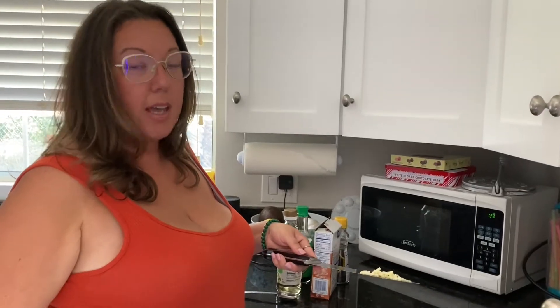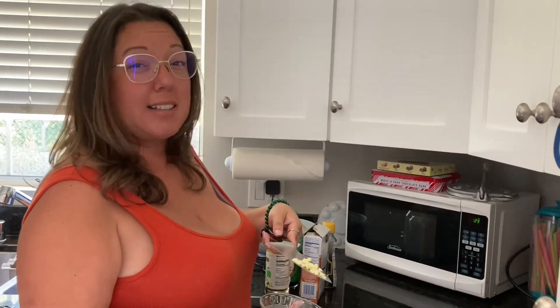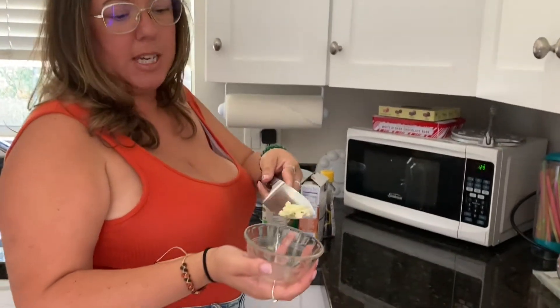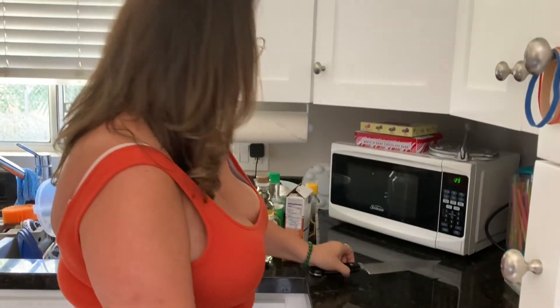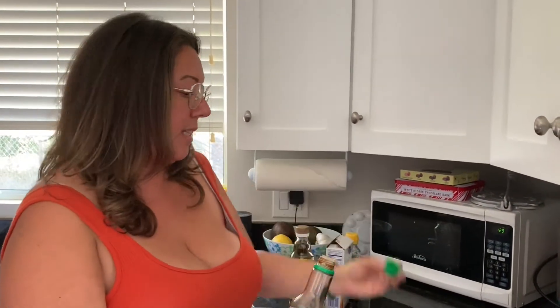Next we're going to make our sauce. It's kind of like a vinegary soy sauce and it's delicious. I've cut up one garlic clove — just chopped — and that's going to add a little bit of flavor. We're going to add that in first, then about two tablespoons of soy sauce.